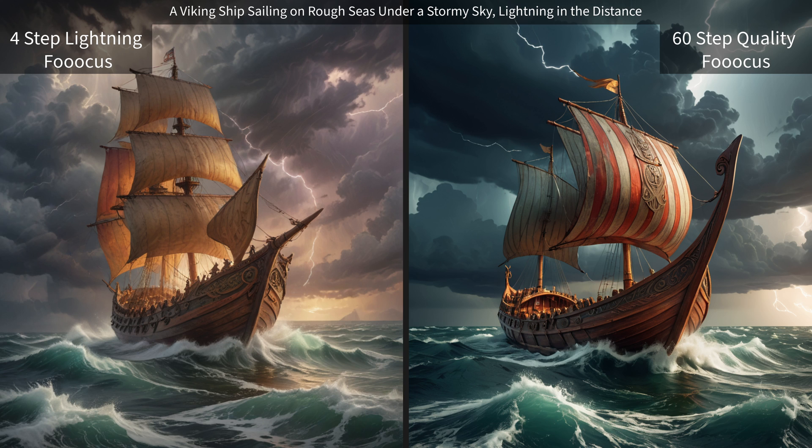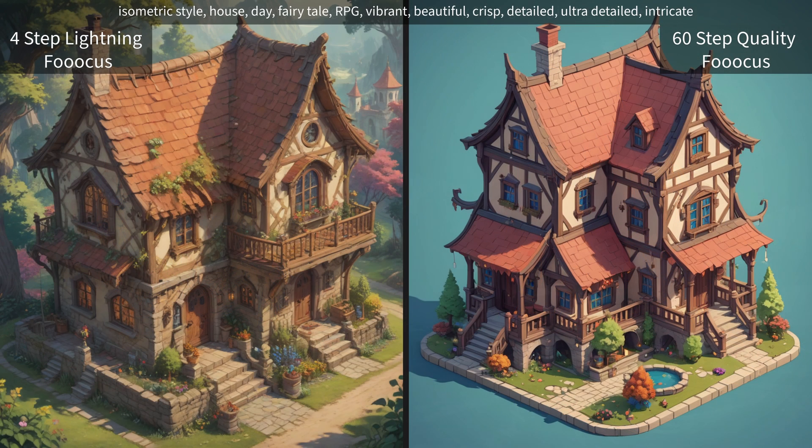Let's just jump into some of these. I'm going to cycle through them pretty quick — if you want to pause on them you can. I'm not going to critique them too much unless I think they're too horrible. So we have our Viking sailing ship here, and moving on to our isometric style house.